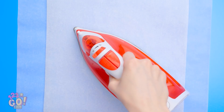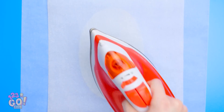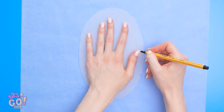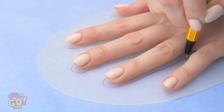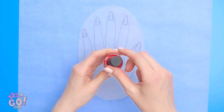First, lay down some wax paper. Make a circle with the glue. Then stick another piece on top and press it with an iron. Once that's done, lift up the paper. And outline your hand on the glue. Make sure to get the whole hand. See how the nails are outlined?